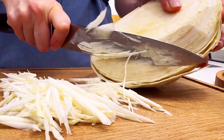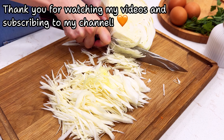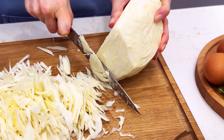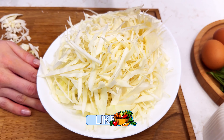Then put the meat in the pot. The meat is cooked in the pot. A little bit of a chip. Let's go.